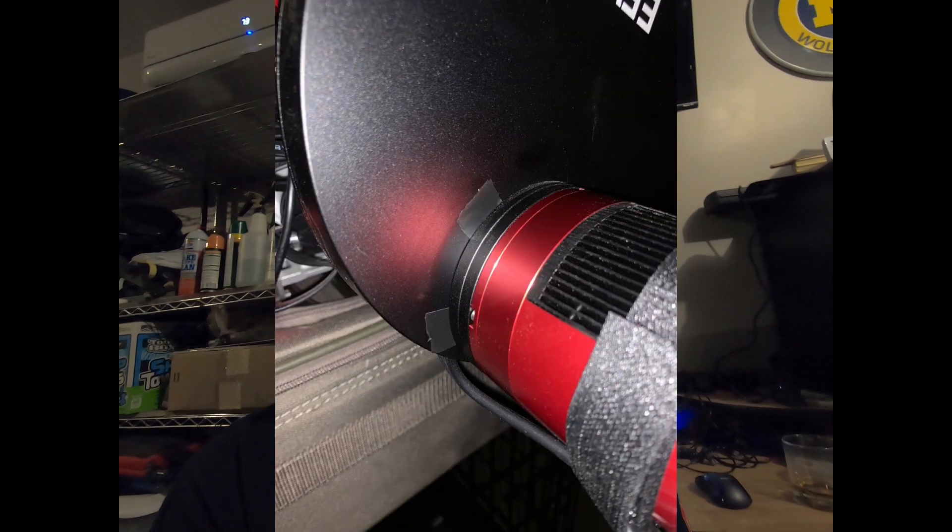I ended up screwing the camera to the filter wheel — it has bigger holes and smaller holes. I screwed into the smaller ones and then covered up the bigger ones with tape just to test it and see. I've been out probably seven or eight times now and so far everything seems to be working really well.